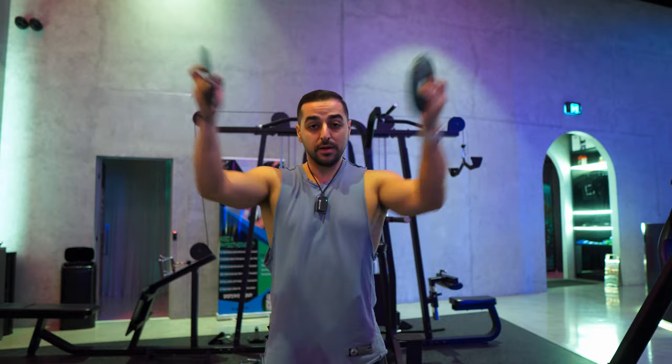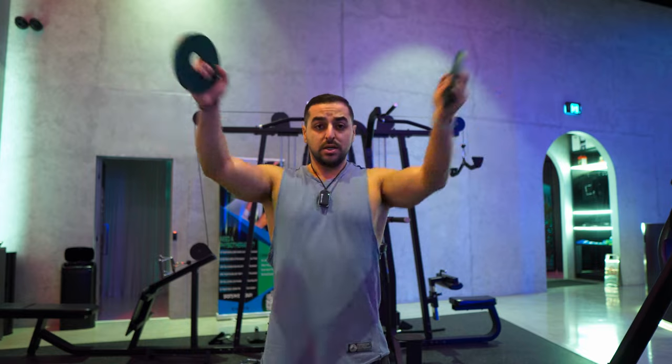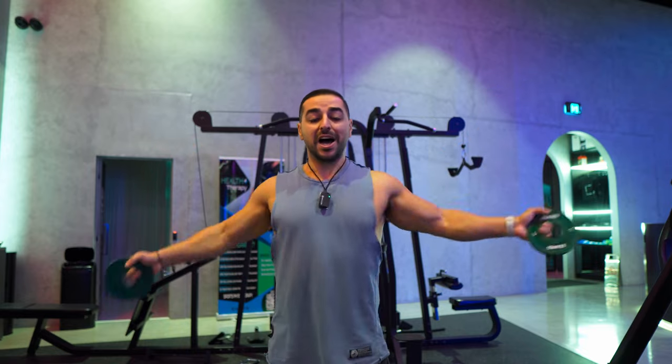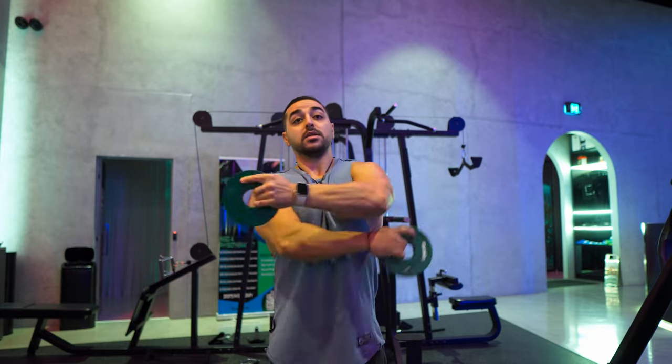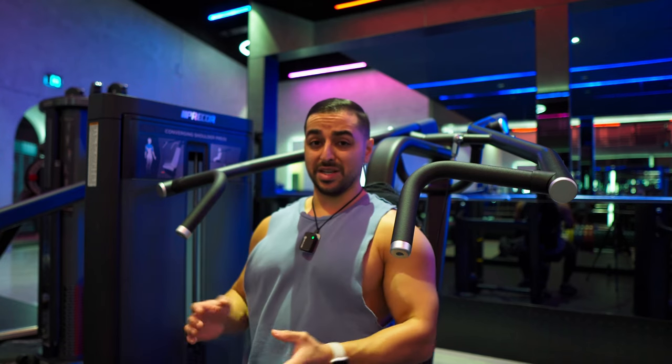Now jumping into circumductions for the next warm-up — obviously for your shoulders and rotator cuffs. Then switching into forward arm swings, crossing the hands switching up to down. This feels so good. I know it looks simple but this is so, so good. My chest as well as my shoulders are on fire — that's a good sign. Just do one set, then get into the working sets and we're good to go.